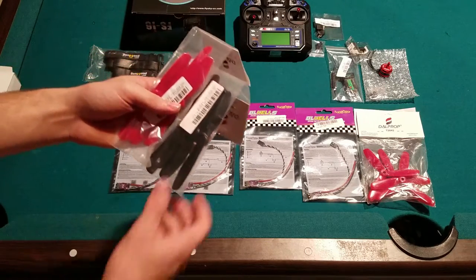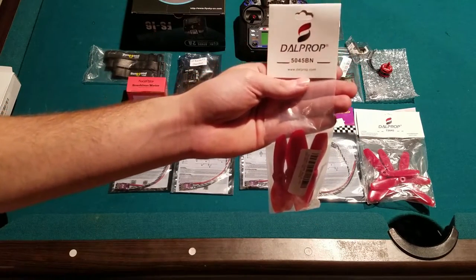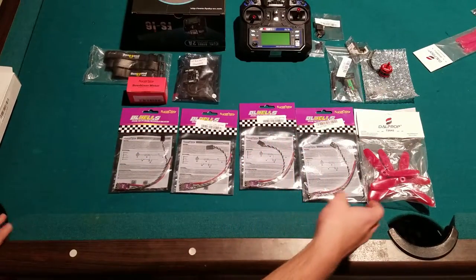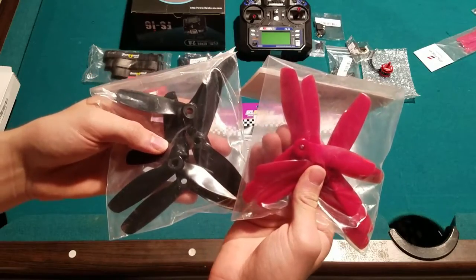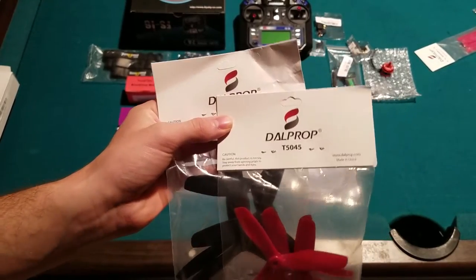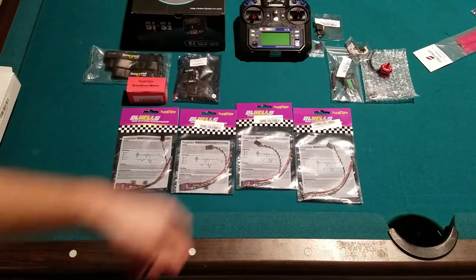For props, I have DAL Prop 5045 bullnose two-blade props — I got black and red so I can tell the front of the quadcopter. I also bought the three-blade variant for when I get somewhat better at flying, because right now I'm still learning. The three-blade T5045s — the motors I have should handle those fine.